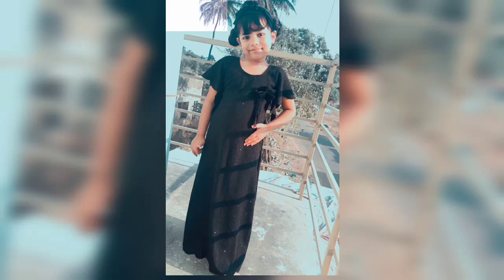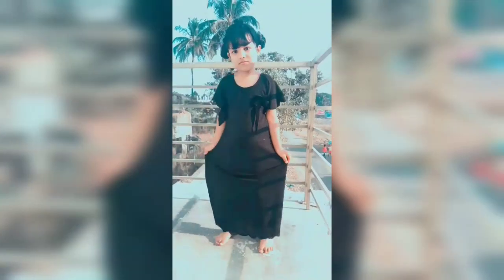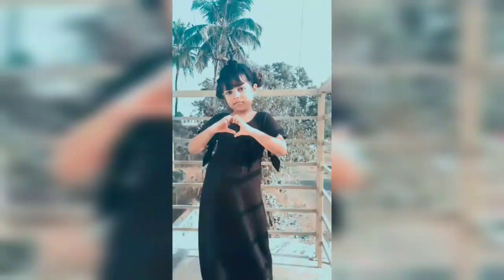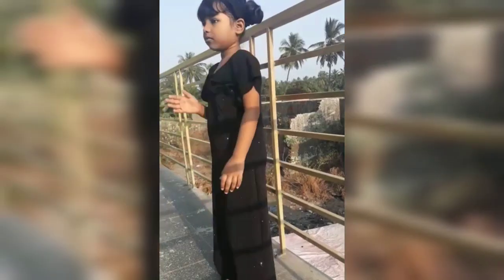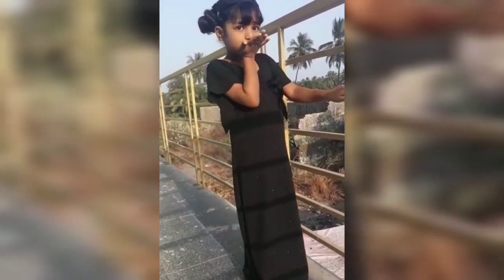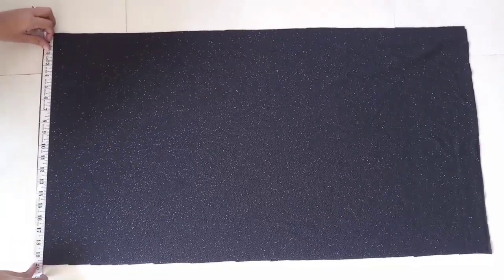Hello friends, welcome to my channel Sam's Creation 786. In today's video I'm going to show you how you can create a maxi dress for a girl in a very easy and simple way. I have stitched this dress from one meter cloth. So watch the full video, let's get started. Here I have a maxi dress for a girl using a stretchable material.